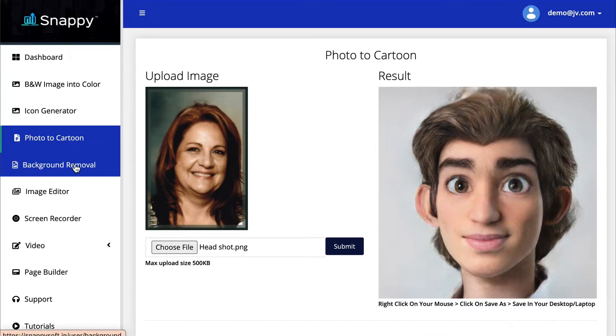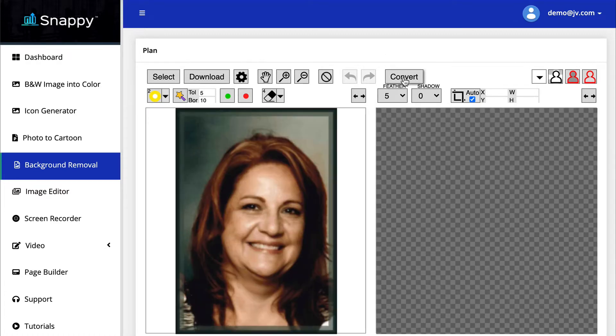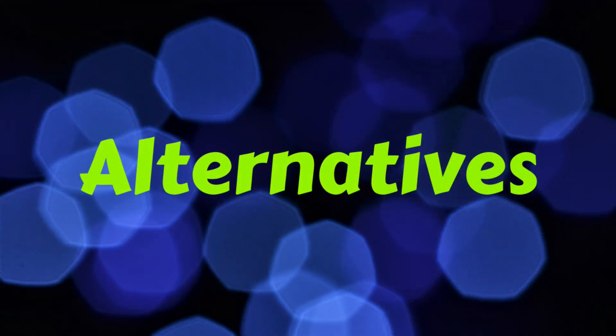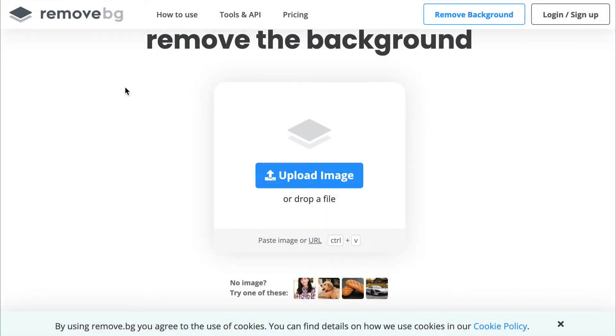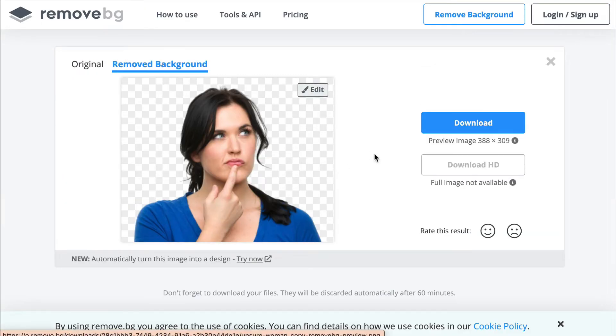The next thing is background removal, and again this didn't work for me. When I upload a picture and hit convert, all I get is a blank screen. But I can show you a free online tool that I use daily — it's called Remove BG. All you have to do is upload or drag and drop a picture, and it does it very quickly. You can download it and apply it however you need to. This is a site I have bookmarked and use all the time.